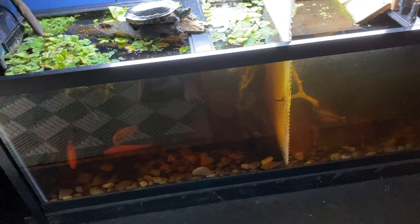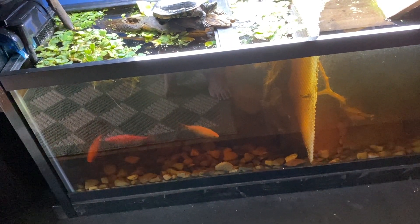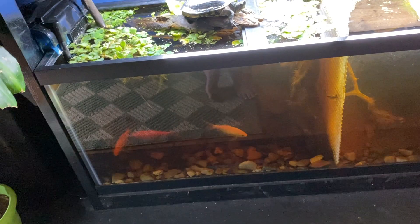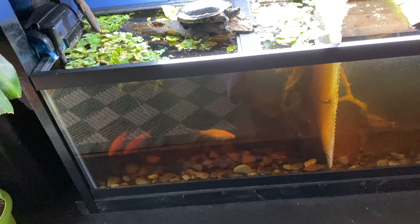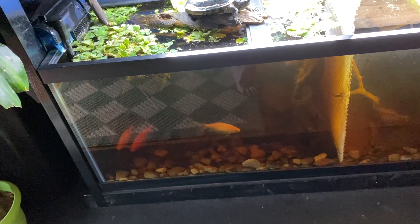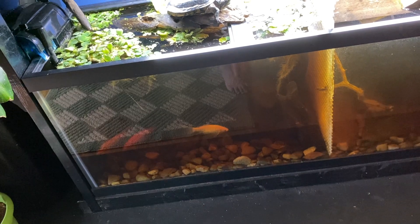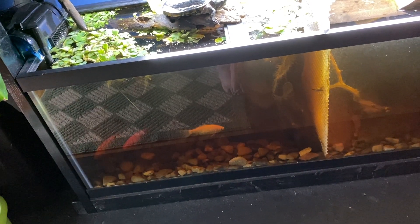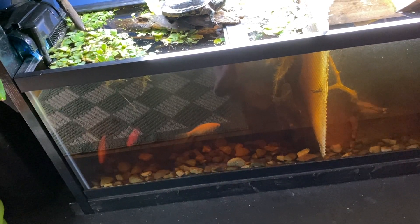The fish have been doing well. The goldfish actually bred right before the filters kind of stopped working so well. None of the eggs hatched, and they also ate a lot of them. They'll probably breed again in the future, and it would be interesting to have baby goldfish, but I'm not exactly trying to breed them because I don't exactly want more goldfish.